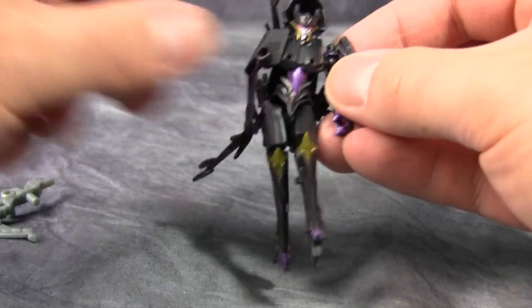The peg holes are a little tough to peg into — things just keep falling off her. But you could take both weapons, put them forward like this, and now she's flying with axes.